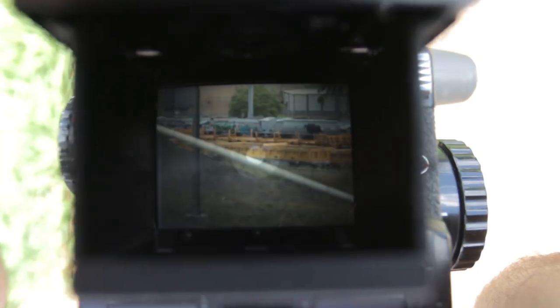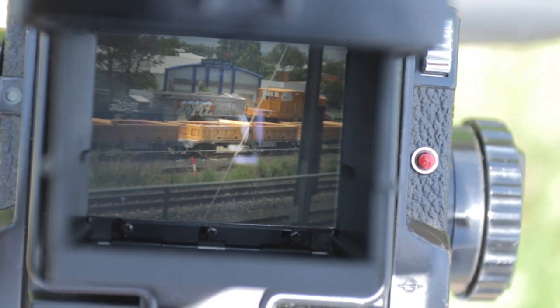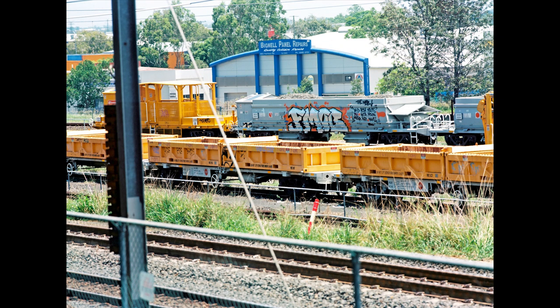We've shot Ektar before on this channel but here we're doing it a little bit differently. We're shooting some graffiti on trains and we're using my 300mm lens, which I really haven't had much of a chance to use, so I thought I would with this.